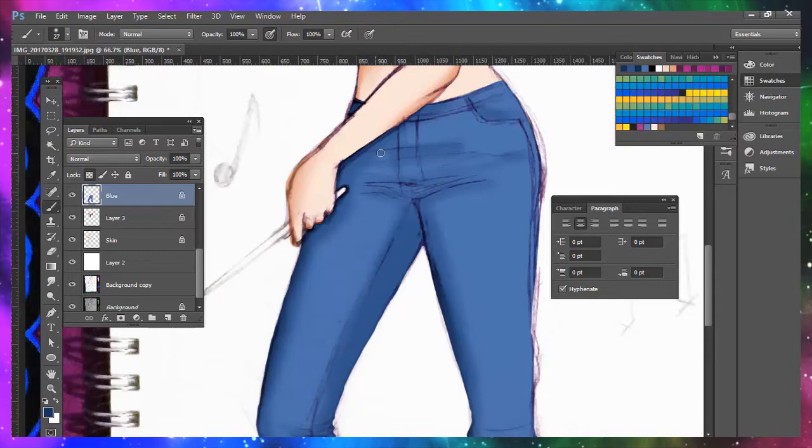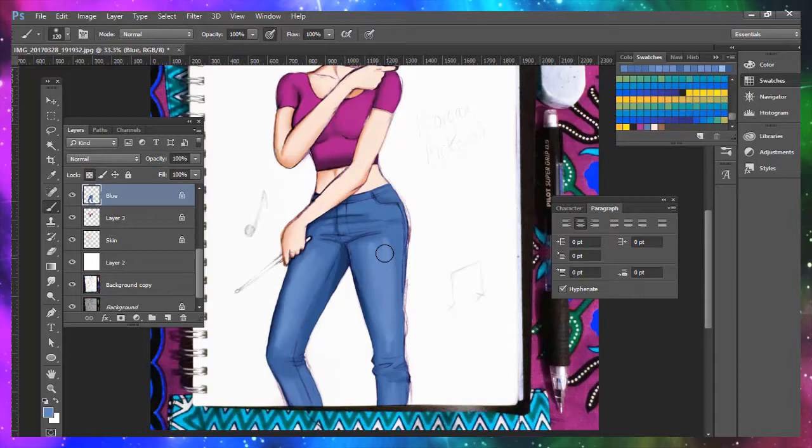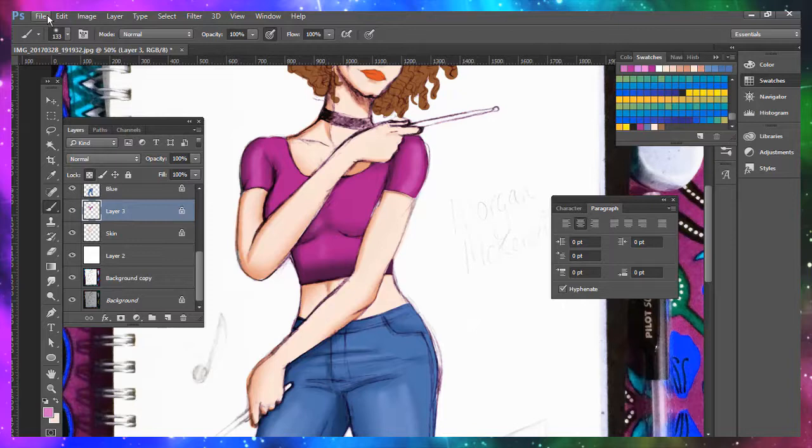One effective way of not going over the lines or brush strokes that you've already made is to use selections. Also splitting up the colours into separate layers so that you don't get confused between what's on the skin layer or the jeans layer, for example. Here I'm just adding some highlights to add some three-dimensionality to the piece.